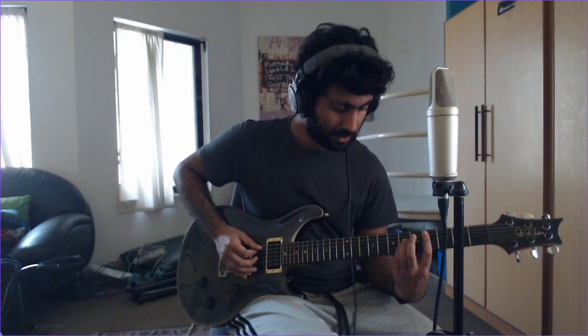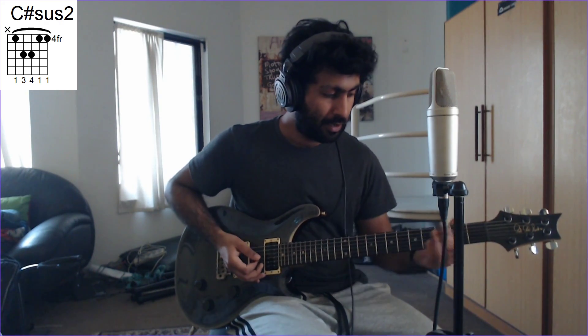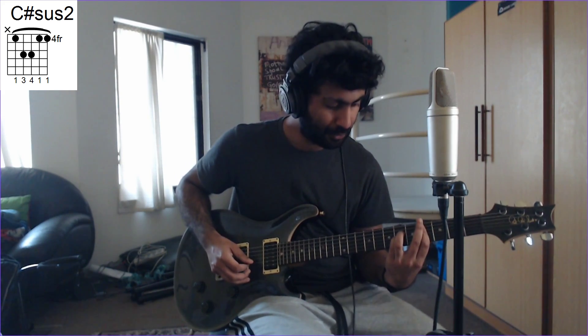Then you're going to play this, which is 4th fret A string, 6th fret D string, 6th fret G string, and then 4th fret A string again — so the bar stays there. And for the 4th fret, just lift your pinky. So it goes like this.